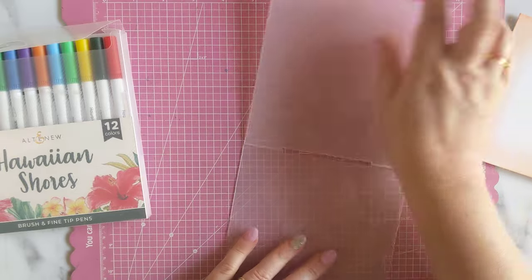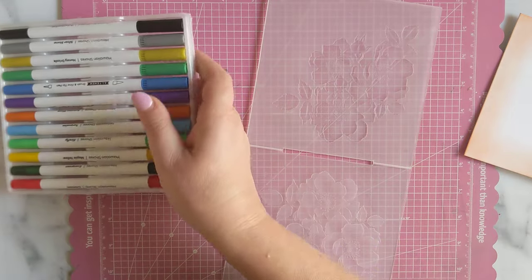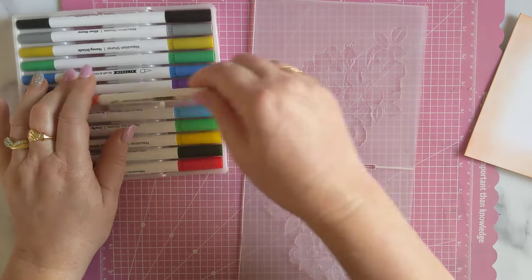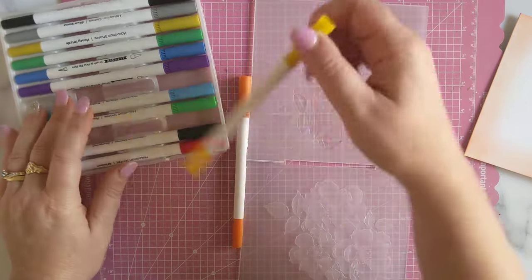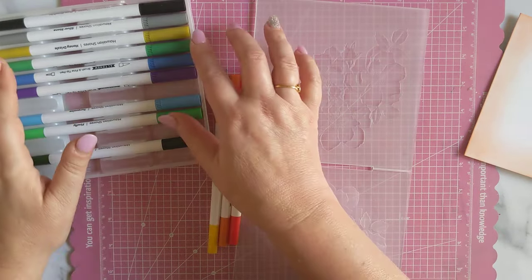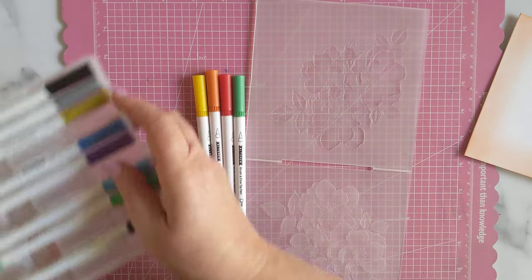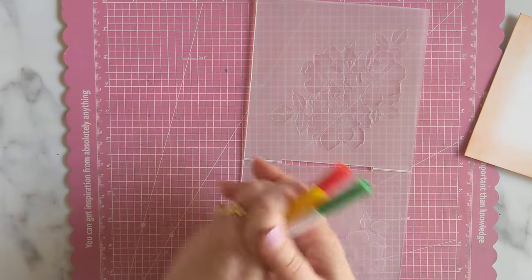So first things first, we've got our watercolor markers. I have already decided that I'm going to use the orange — a color I'm not generally a fan of — and the yellow, and a little bit of this red, and then this green maybe for the leaves. I think I might pop them in a pretty pencil case too, because it's a bit annoying fishing them out of that packet all the time.